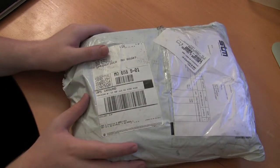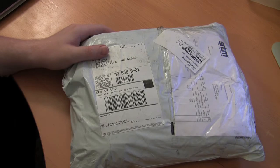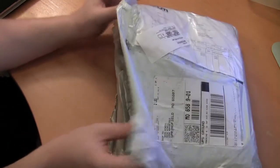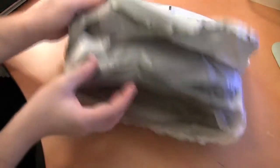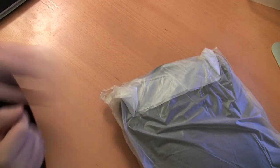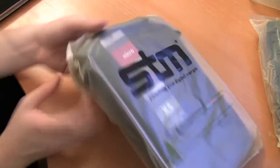This actually just came in today from STM Bags. What I'll do is start doing unboxings as soon as I receive the packages, so you guys can get a first hands-on look and we can proceed from there. Let me know what you think about that. This just arrived today — I'm not even quite sure what it is. I contacted the guys at STM and they said sure, we'll send you some stuff. So here we go — let me start with this one.